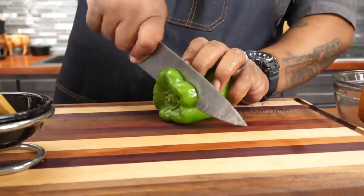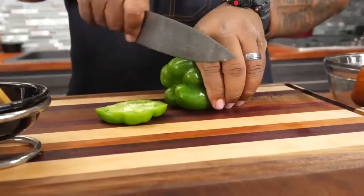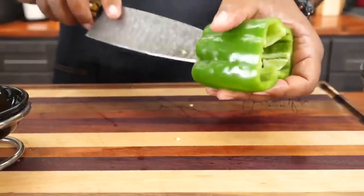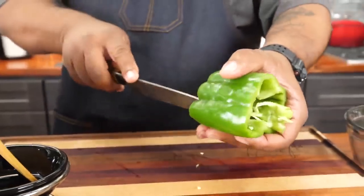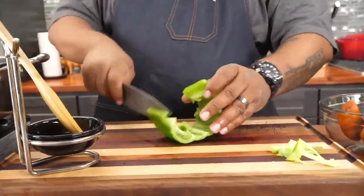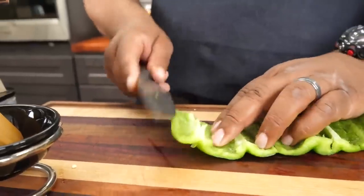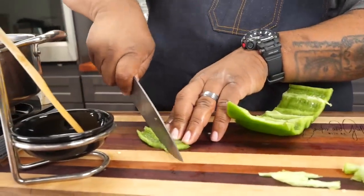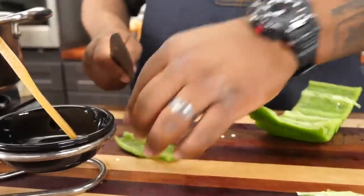Now we're gonna prep our veggies. Cut this little knuckle off the bottom, take this little piece out, cut down here on the bottom — be careful especially if you've got a sharp knife. Cut away from yourself, do it the right way, and then we can just cut this down into our strips.